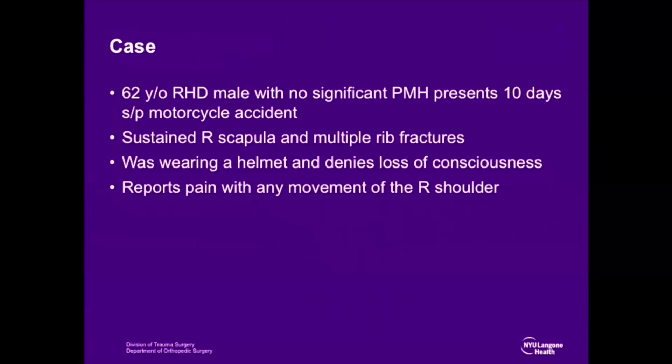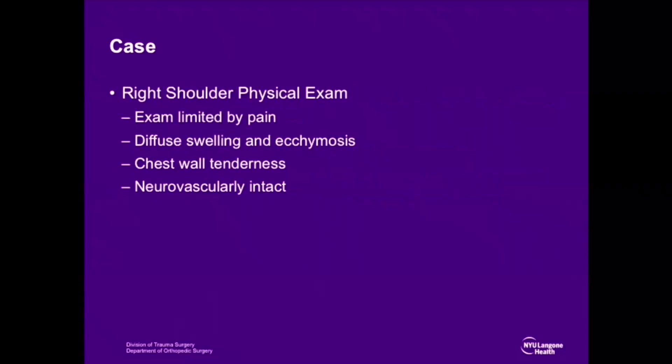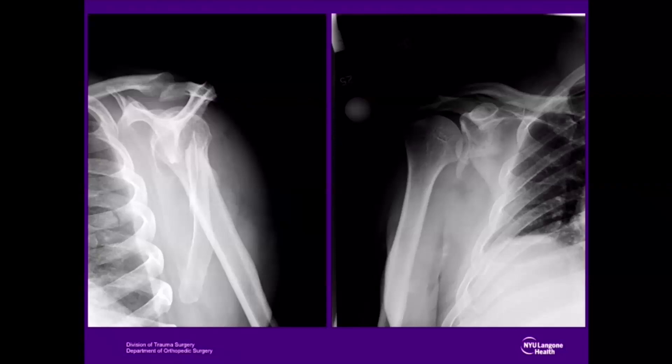This case is a 62-year-old right-hand dominant male with no past medical history who presented 10 days following a motorcycle accident. He sustained a complex right scapular body and intra-articular glenoid fracture as well as multiple rib fractures. He was helmeted and denies loss of consciousness. The patient reports pain with any movement of the shoulder. On physical exam, range of shoulder motion is limited by pain, with diffuse swelling and ecchymosis about the forequarter, chest wall tenderness, and an intact neurovascular exam throughout the upper extremity. X-rays including AP and scapular Y demonstrate a displaced scapular body fracture with intra-articular glenoid displacement.